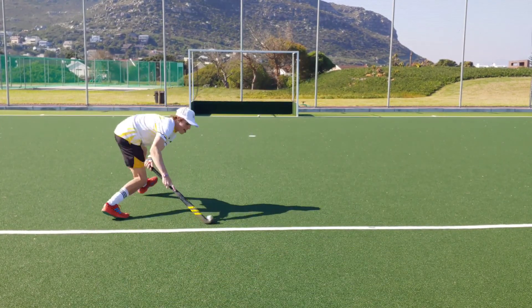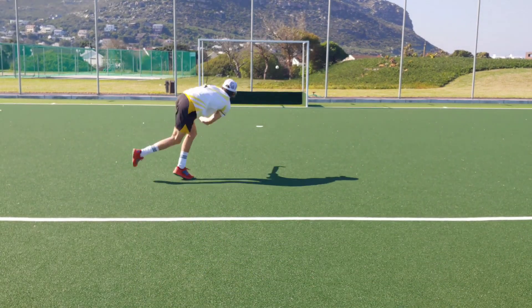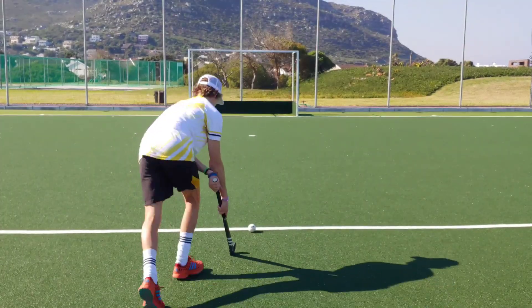Drag flicking: since both sticks have the same bow, they performed equally well. They were both quite good for drag flicking, even though it's not what they are designed for. The sticks were great if you're learning to drag flick or drag flick part-time. Both sticks are good for drag flicking — I think this is a draw.